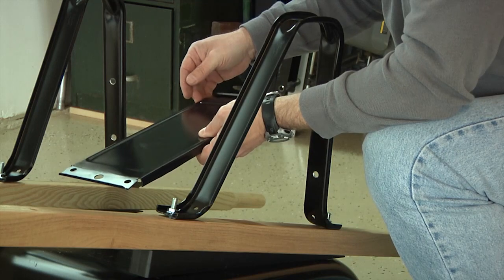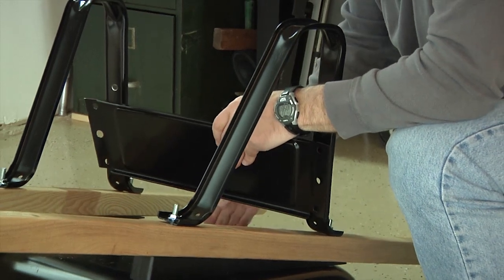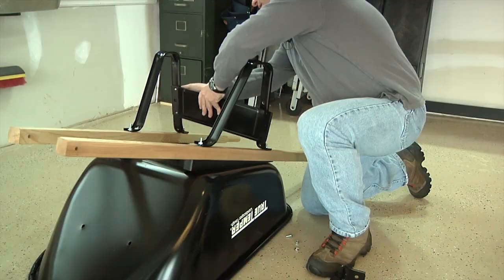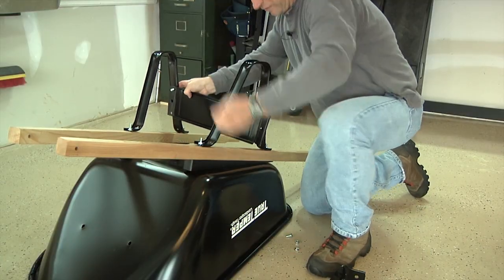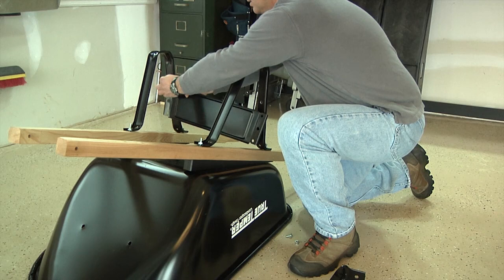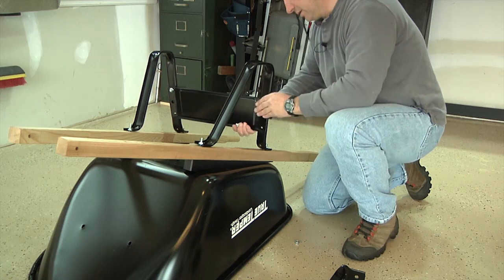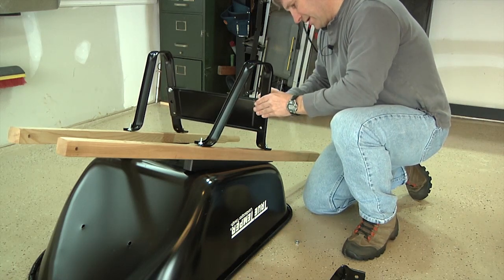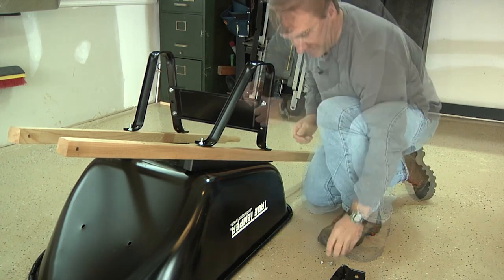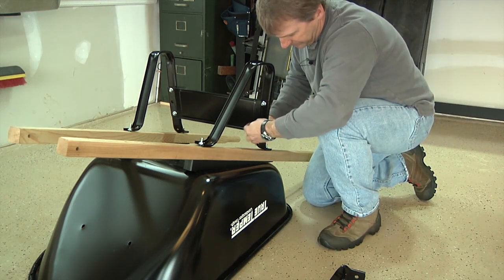Now we're going to attach the leg brace. When attaching the leg brace, make sure that the short side is oriented toward the tray and the long side is oriented toward the bottom of the legs. Simply place the leg brace against the back of the legs. Use a short bolt through the leg and through the leg brace and loosely secure it with a nut — just finger tighten, don't tighten with a wrench yet. Repeat this on the other side, attaching the other side of the leg brace to the other leg with a short bolt and nut, finger tightened. Repeat the process again using two more short bolts and nuts to complete the attachment of the leg brace.